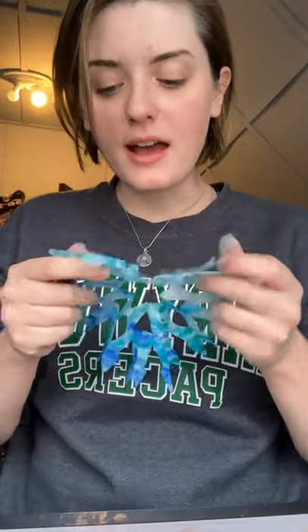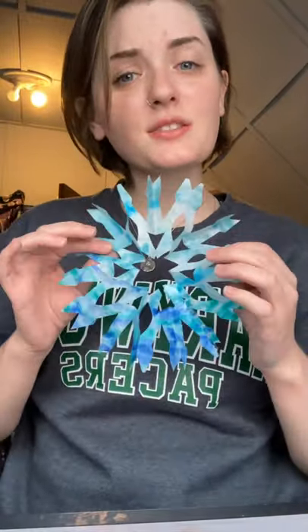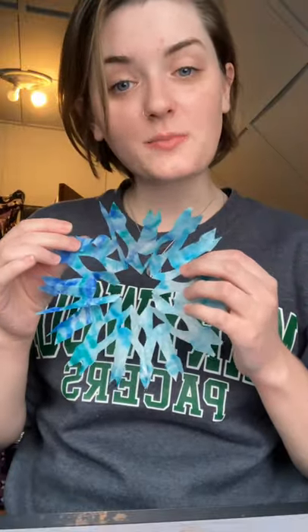There you have it — our beautiful coffee filter watercolor snowflakes! You can tape them to your windows like sun catchers, and the sun will move through them so you'll see all the pretty colors in the sunlight. You can hang them with little strings, or decorate your Christmas tree with them. Go to town, be creative, post pictures, and show us what you do with this project. I hope you guys liked it. As always, stay safe and stay creative. Bye, guys!